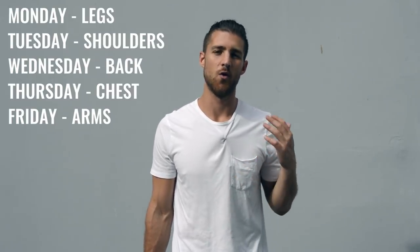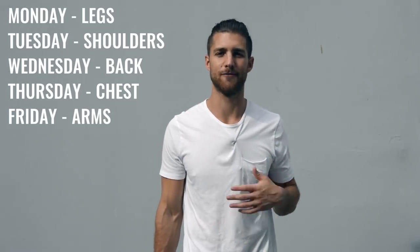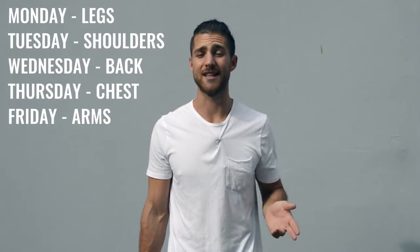After you finish the jump rope, move on to explosive weight training. Everything is explosive — whether you're doing a bench press or working your shoulders, it's bop, bop, bop. If you're not being explosive, you're not going to train your muscles like a boxer would. Split up your body parts five days Monday through Friday, hitting a different muscle group each day. For example: Monday legs, Tuesday shoulders, Wednesday back, Thursday chest, Friday biceps and triceps. At the end of each weight workout, you're also going to incorporate ab work.